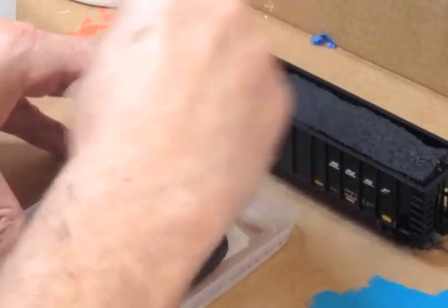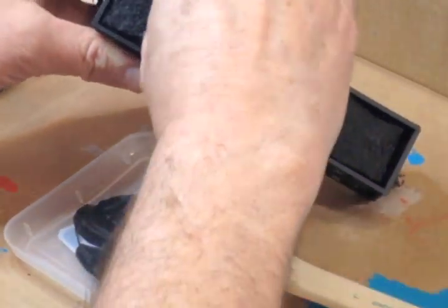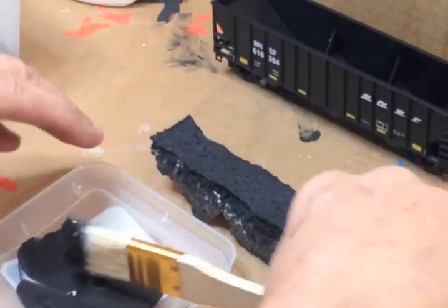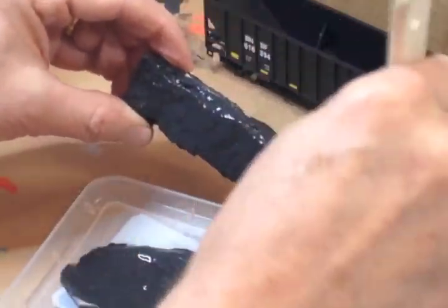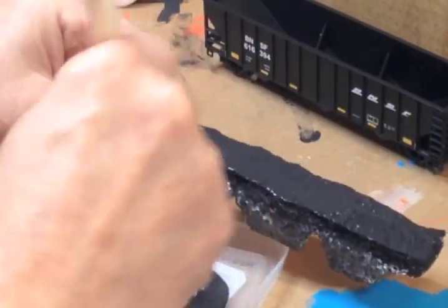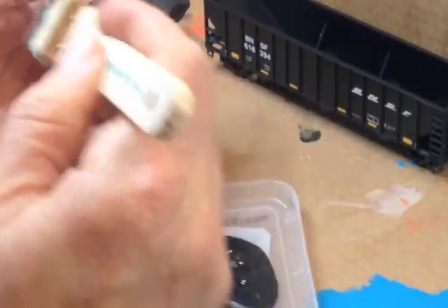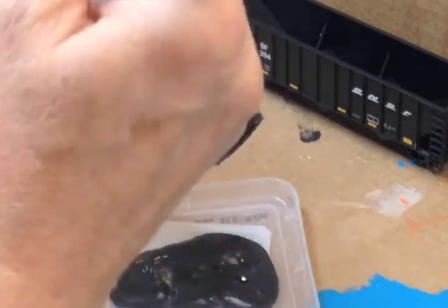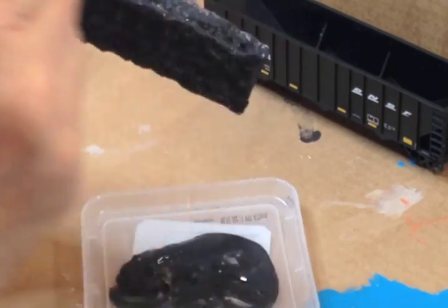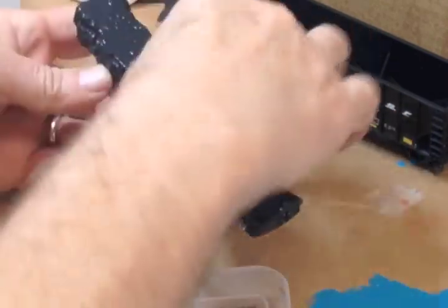I've got a cheap paintbrush and I'm going to brush this on pretty thick. I'm taking my foam coal load out — as you can see it didn't turn out too good, it's a little wavy. The process ate into it a little too much, but I'm hoping this stuff will fill in a lot of the gaps. You want to apply it liberally to the edges — not the sides, just the edges — anywhere where you'll see the coal. It'll fill in a lot of these gaps where the paint ate away the foam.